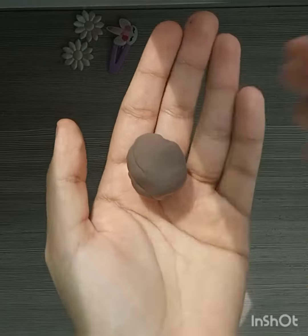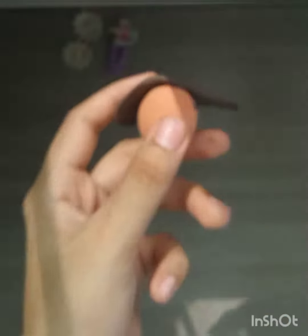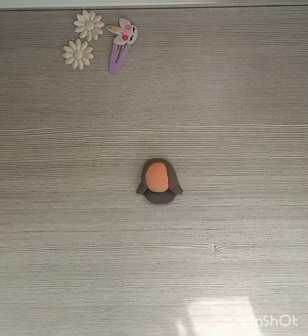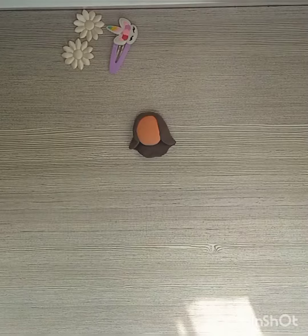Now I will make the hair. See guys, I have made a dark color — first I mixed brown, black, and white. Now I will paste it on top of the head without any glue. See guys, I have made a beautiful hair.